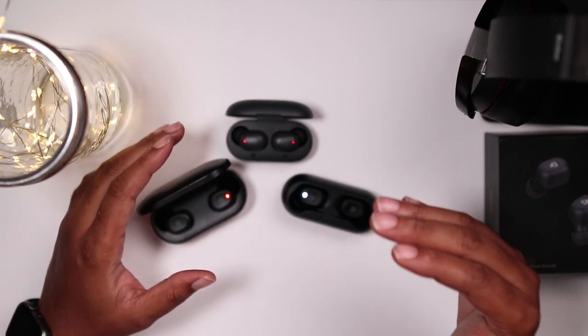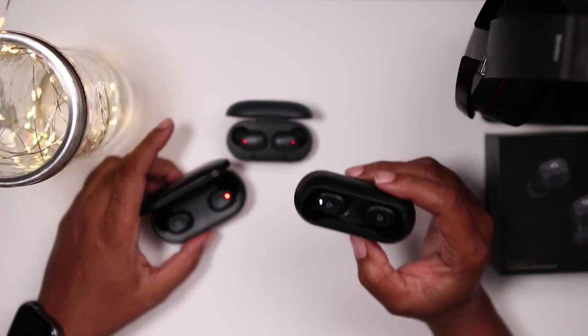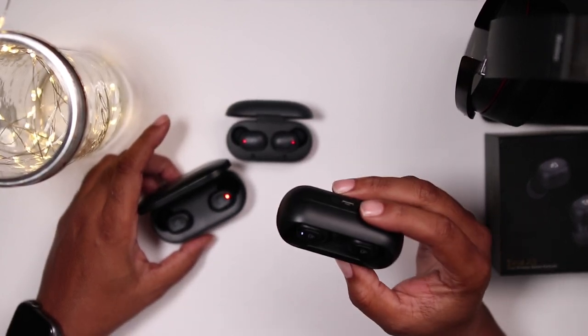Sound quality is where these earbuds differ, and it's almost a case of good, better, and best. The sound quality of the Zeus Airs is really good, especially for a $25 set of earbuds. I've been listening to these for about a week now, and of the three, these have the least amount of bass — they have good bass, but the least amount. If you like podcasts, spoken word, or pop music, these will do. If you're looking for a set of earbuds to take to the gym, do chores, or listen to audiobooks, these will do just fine.